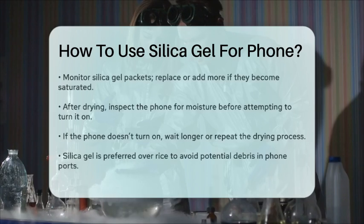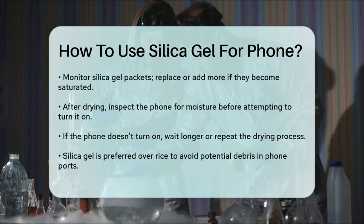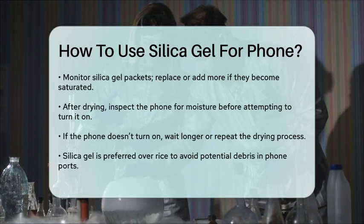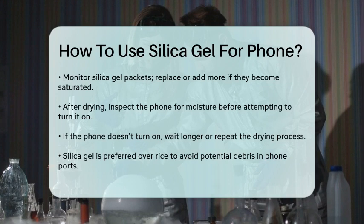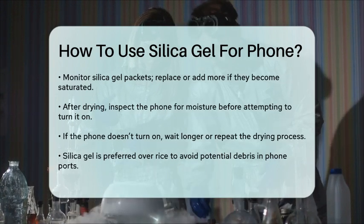After the drying period, carefully remove your phone from the bag and inspect it for any remaining moisture. If everything looks dry, you can try turning on your phone. If it doesn't turn on immediately, give it a bit more time or repeat the process if necessary.